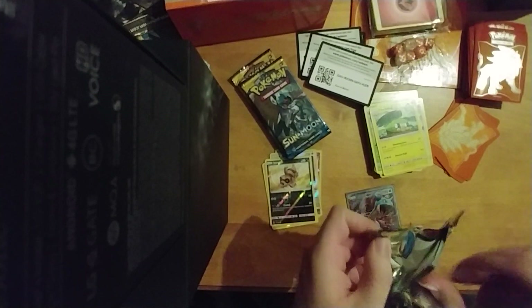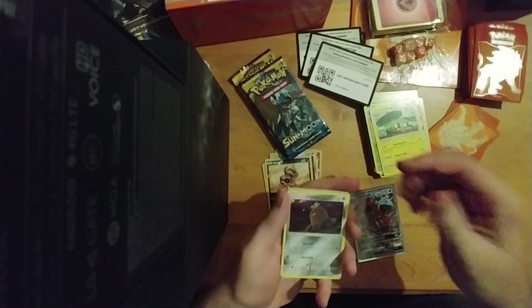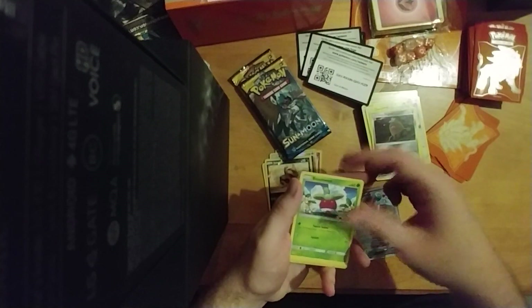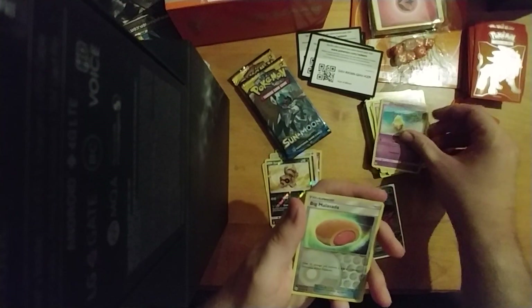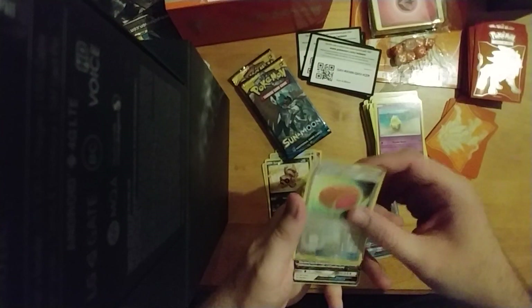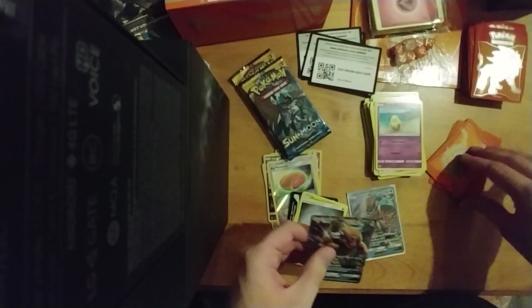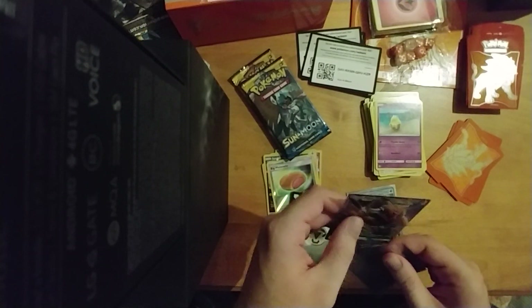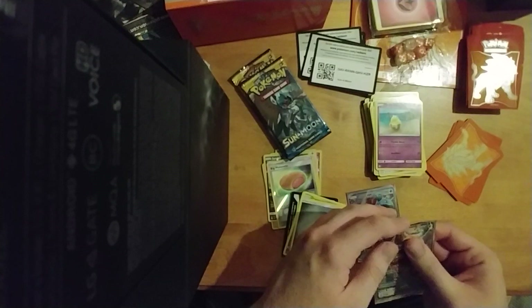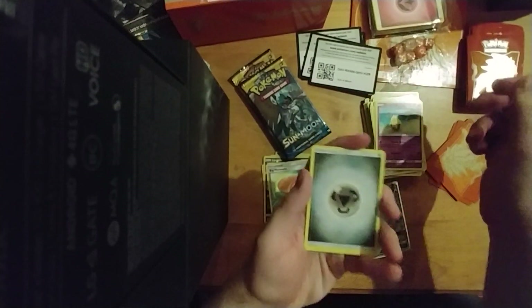Alolan Diglett, Bonsly — another Pokemon I forget exists — Skarmory, Cutiefly, Drowzee, Big Malasada, and the Tauros GX! This must be like the equivalent of a super rare Yu-Gi-Oh. It's one in five packs. I'd appreciate any comments on that. Let's carefully put this in a sleeve — nice and safe. I really like that they include sleeves; it's a great addition.